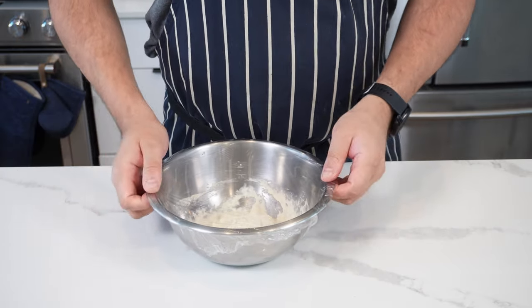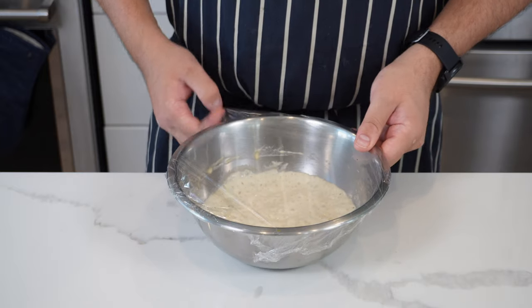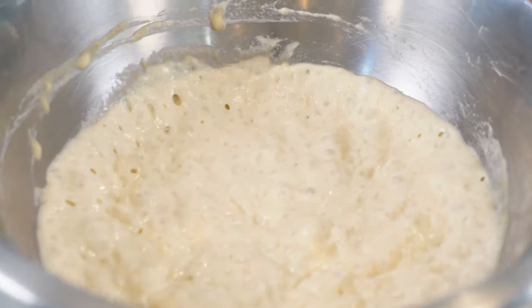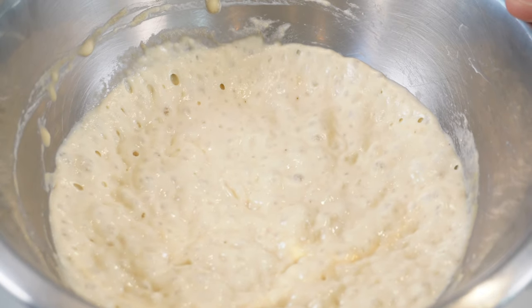That's it — 16 to 18 hours, and that is your poolish. The next day it should look like this. Have a look at the bubbles — it's starting to ferment. It's got a nice gluten structure and smells delicious.